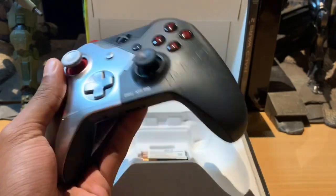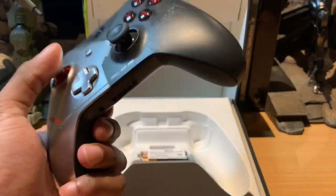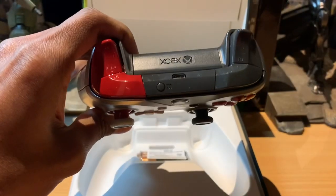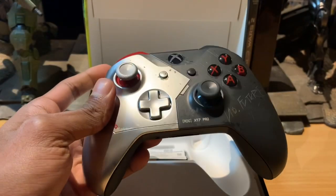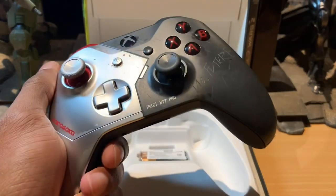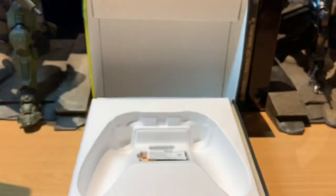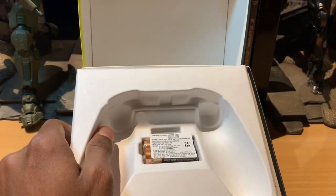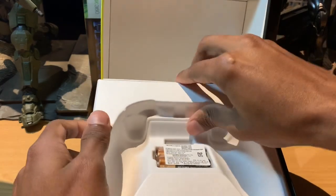Are you going to pre-order the game as well? It's worth the money. So yeah, apart from the controller we've just got the two double-A batteries as mentioned.